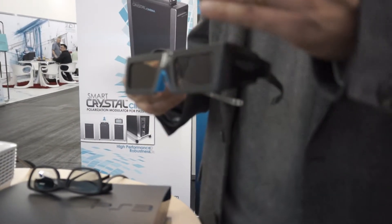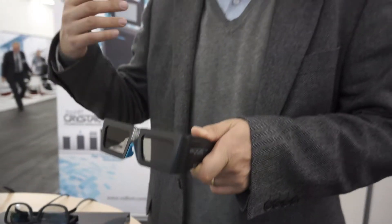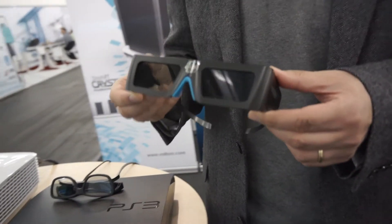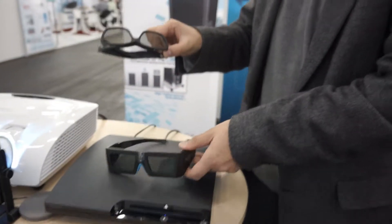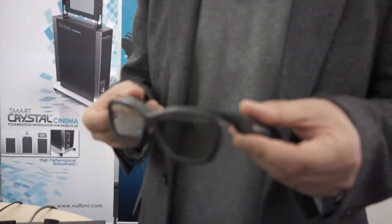Today the idea from manufacturers is that projectors work with active glasses — liquid crystal lenses closing and opening at a very high frequency to create a 3D image. These glasses are a bit heavy, have electronics, need batteries, and need recharging. So there's a big demand to make that easier with light glasses, so-called polarized glasses, as you know them from cinemas.